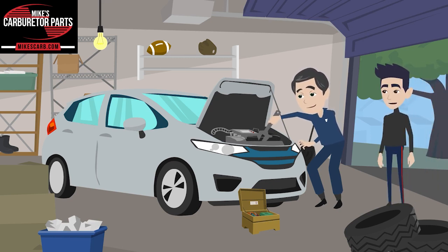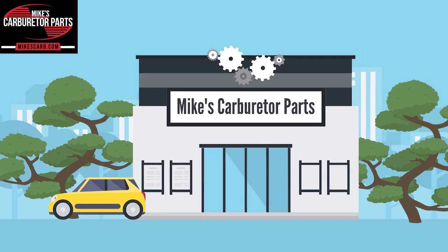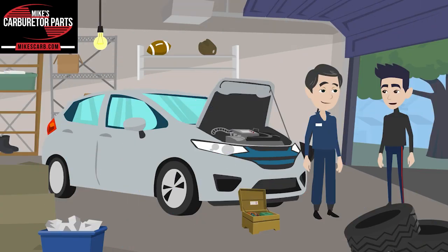Where did you get the new fuel injectors? Mike's Carburetor Parts. I thought they only sell carburetor parts. No, they also sell high-quality fuel injectors. Mike's Carburetor Parts knows about injectors, too.